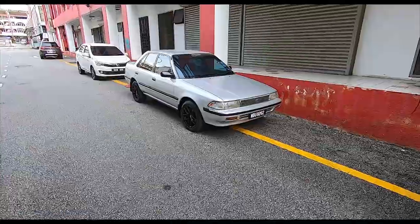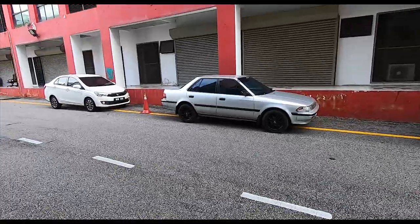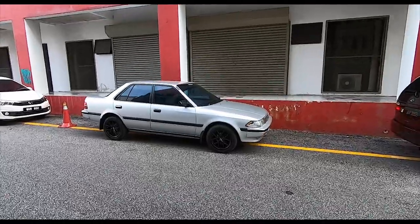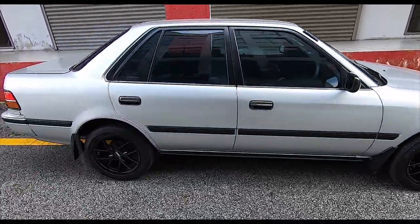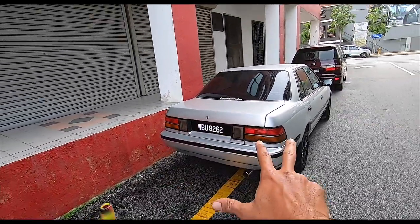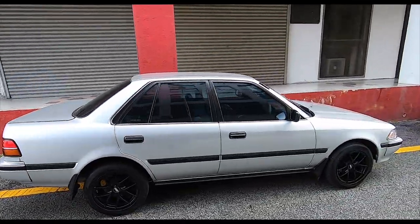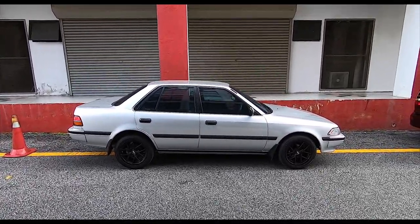I gotta say the 15-inch rims look really nice. I've got so many cars and so many wheels I can't even remember what they are! Very very happy with the car and the way it looks. One last walk around - absolutely thrilled. I got the new rear lights and they make such a difference. So anyway, that's it - thank you for watching. There will be more updates on the Corona, so take care everyone, thanks for watching, bye!